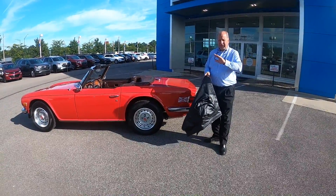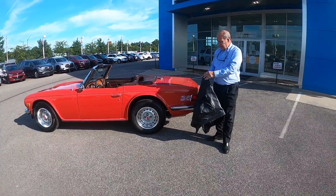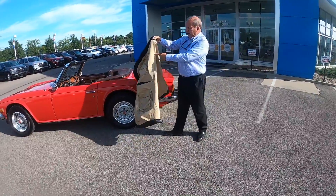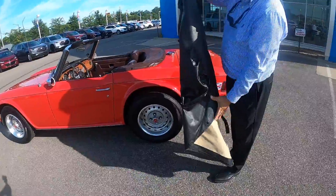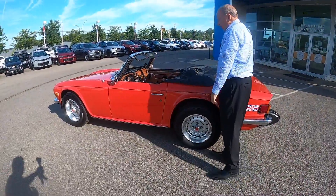I want to talk a little bit about the options for covering the car. The car has a convertible top boot on it. We have a full tonneau for the car — it is the original tonneau. You can tell by the markings underneath. This tonneau is very simple and when I had my first TR6, this is the cover I came to love.